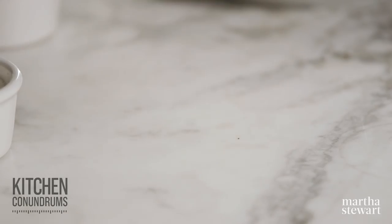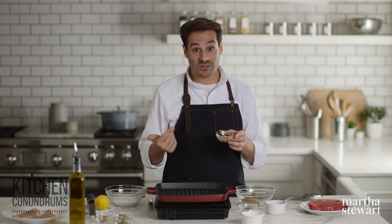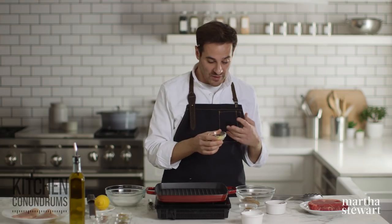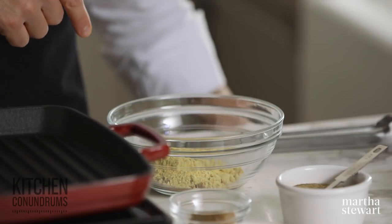A tablespoon of ground ginger. Ground ginger is typically used in a lot of baked goods, especially during the holiday season, but it really adds fantastic flavor in savory applications. It has that wonderful spiciness you know and love from fresh ginger. So that's one tablespoon in with our coriander.